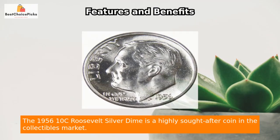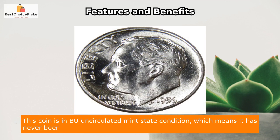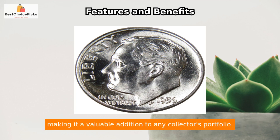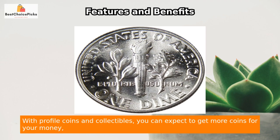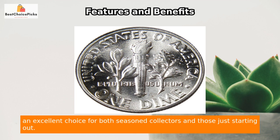The 1956 10c Roosevelt Silver Dime is a highly sought-after coin in the collectibles market. This coin is in BU uncirculated mint state condition, which means it has never been circulated and is in pristine condition. The dime also contains 90% silver, making it a valuable addition to any collector's portfolio. With Profile Coins and Collectibles, you can expect to get more coins for your money, ensuring the best value for your investment. Overall, this coin is an excellent choice for both seasoned collectors and those just starting out.